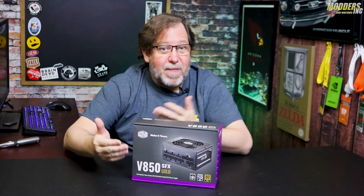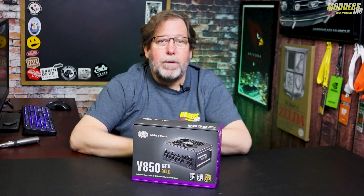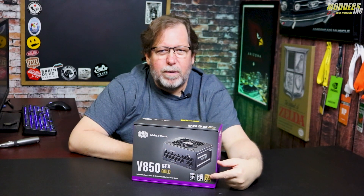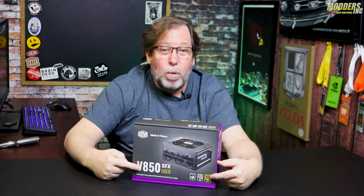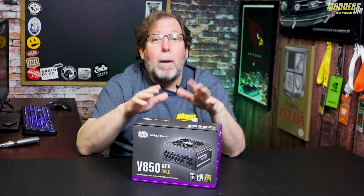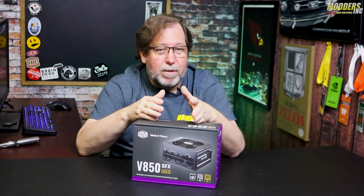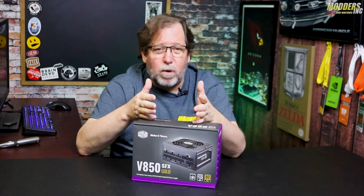On the desk we've got a new power supply — ta-da! I guess you can tell that by the picture. So also what we got over here is it says it's 80 Plus, and it's 850 watts. It's a power supply, but it's a mini power supply — so an SFX. The SFX is a smaller size.